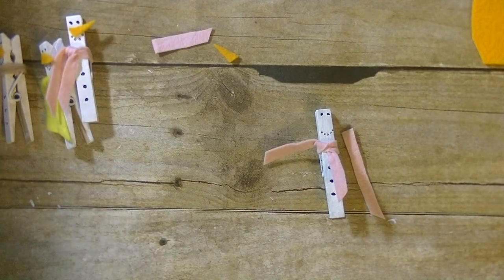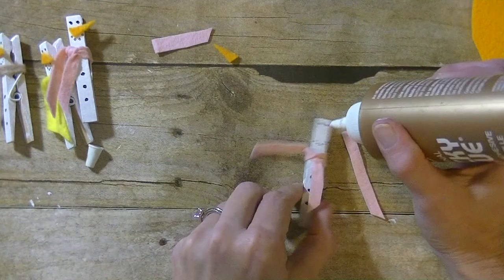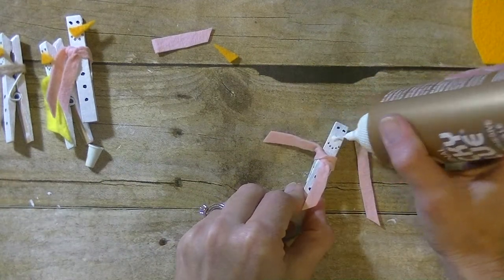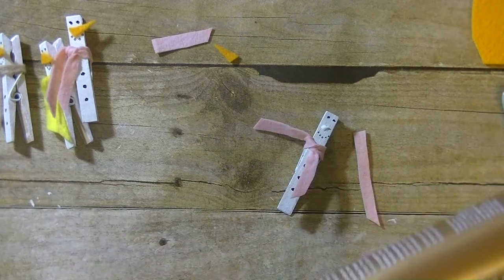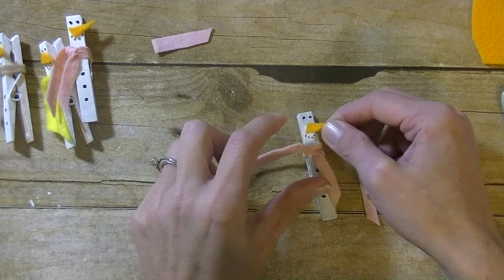Now that you have a scarf, I'm going to grab my glue. I'm using Aileen's tacky glue — I'm going to put a little dollop there for our nose and then glue that on.